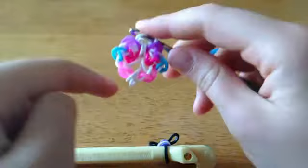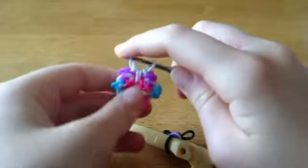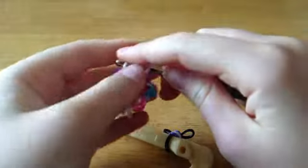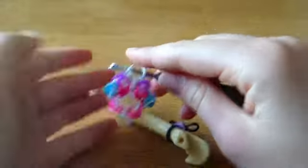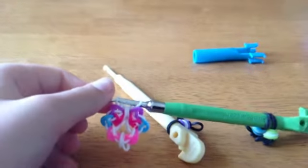Now you just start adding on those pink bands and repeat that same process. I'm going to pause this video now, and come back when you have done your full length of the bracelet and I'll show you how to close it off.